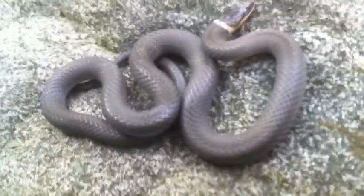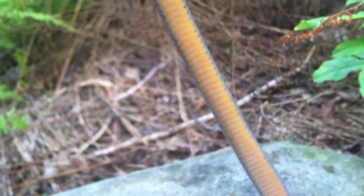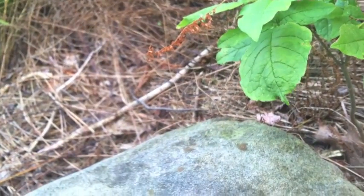I'll show you the stomach now. Just usually plain yellow with little black notches on the side.